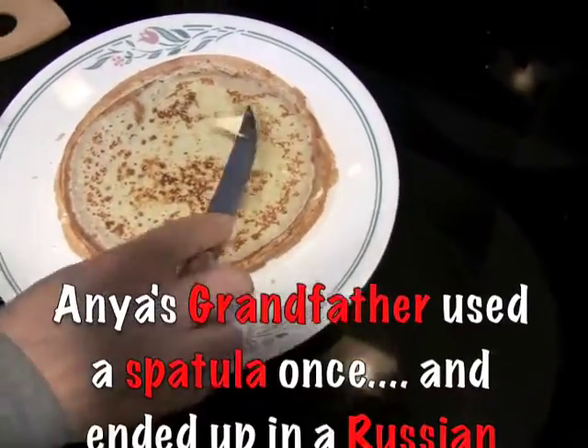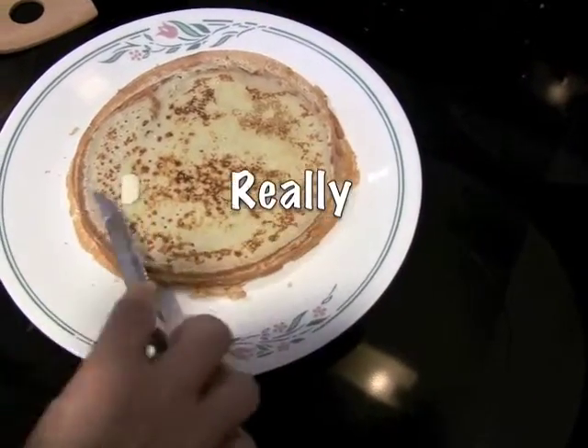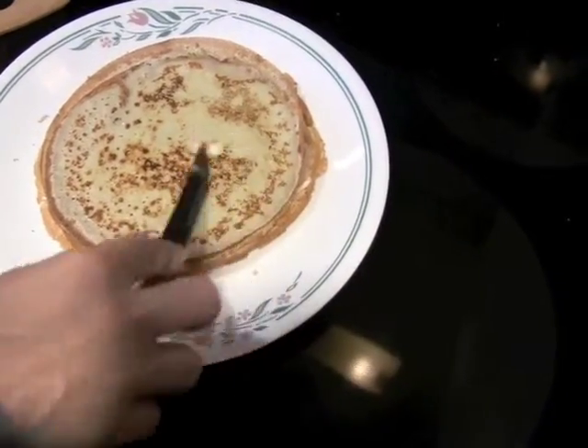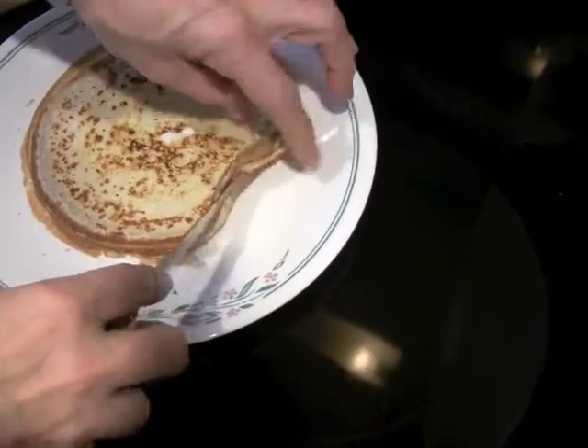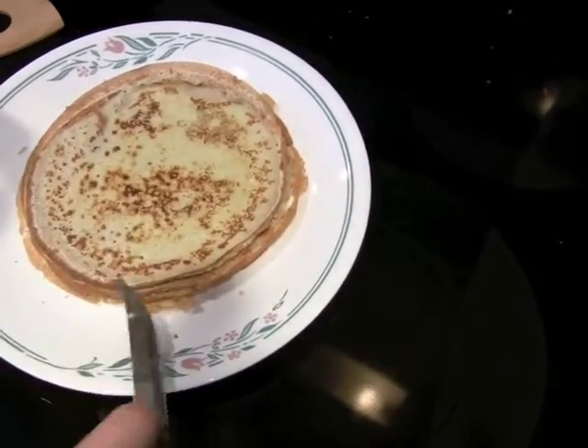A little bit of butter. You see, we have like five or six — they're very thin, like a piece of paper.